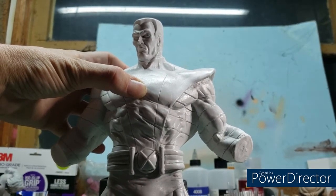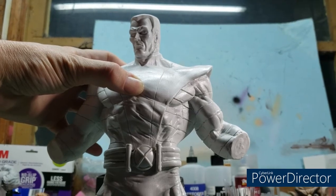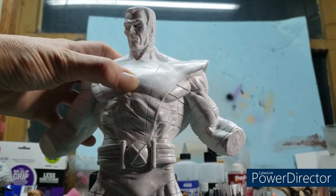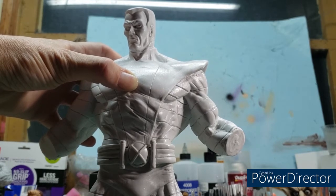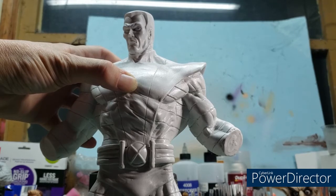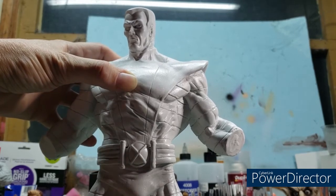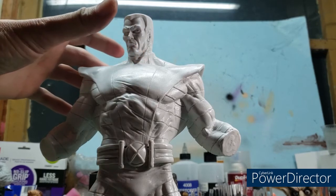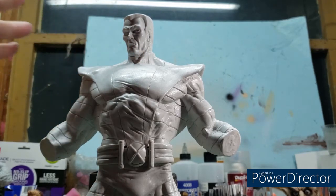Whatever diorama I'm going to do for this, it's going to be massive to say the least. I'm thinking the Danger Room is one possibility — about the only thing I could actually think of because it just suits the character so well. Oh, he's actually going to stand — miracles never cease! Now watch, I open my mouth and he's going to fall off.